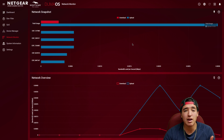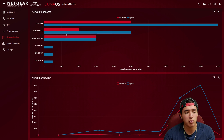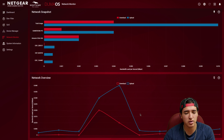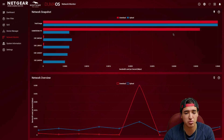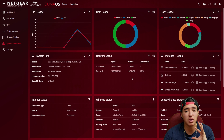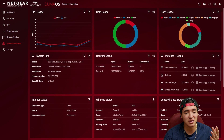In the network monitor you can see the real-time network snapshot — upload and download per device — mainly my PC and Echo Dot right now. There's also a network overview. System information shows RAM usage, flash usage, CPU usage, firmware version, and the chip being used — not something you need to change, but useful to know.